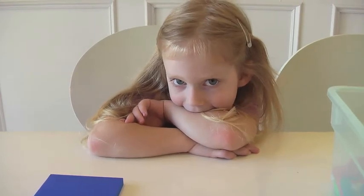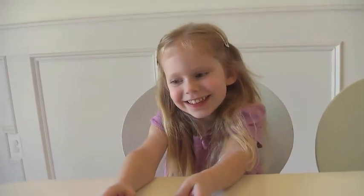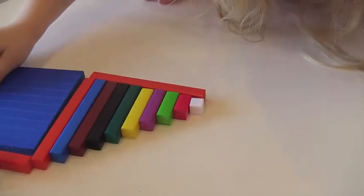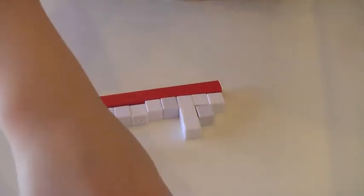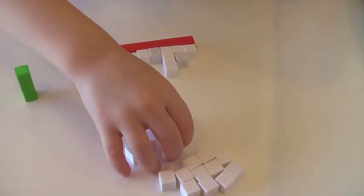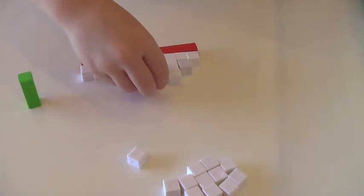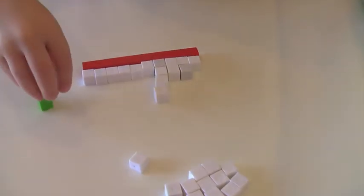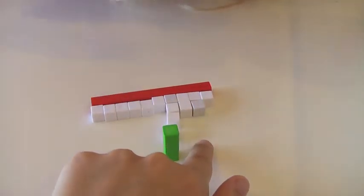Hi, little girl. You ready to make a white staircase? Is it a yes? Okay. So we already made a regular staircase with our rods, and we started a white staircase. What should we do next? What do you think? Got some whites there. Where do you think your next whites should go? Okay. Can you move your hand for a minute? Let's move this guy.